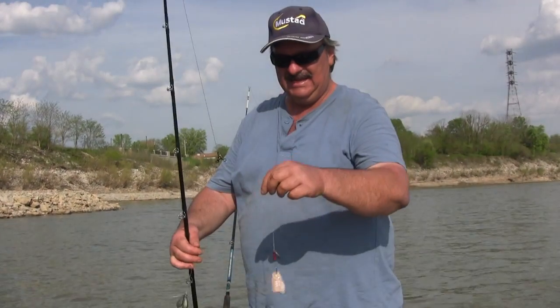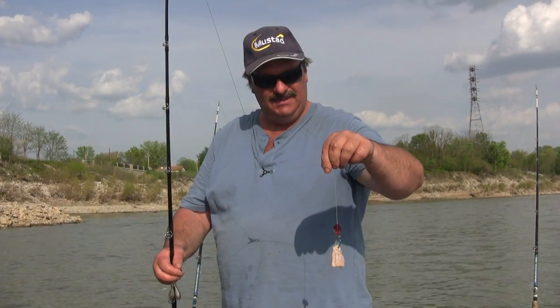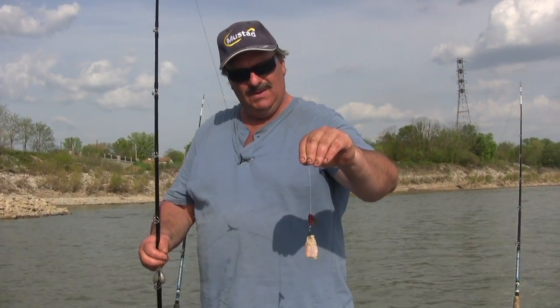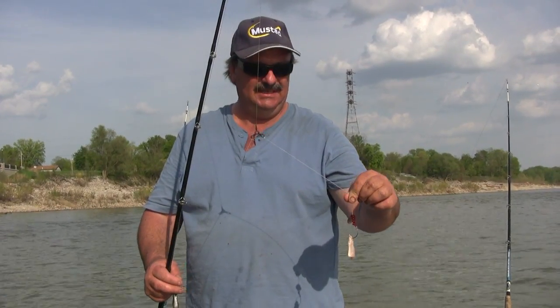I've never used it really for trophy sized fish. But when I'm after some eaters and want some supper, this is what I'll throw. It's designed to mimic a wounded shad, and fish just kill it.